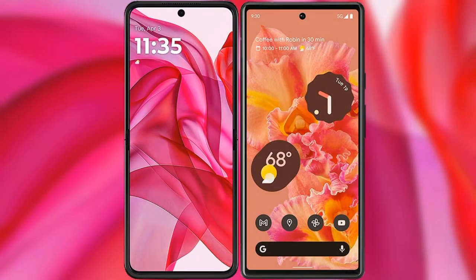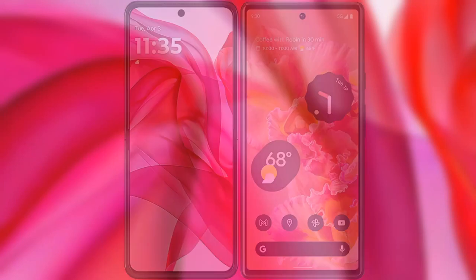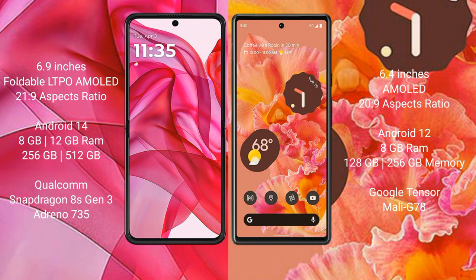I will compare the new Motorola Razr 50 Ultra with Google Pixel 6. Motorola Razr 50 Ultra comes with a 6.9-inch foldable LTPO AMOLED display and an aspect ratio of 21:9. Google Pixel 6 has a 6.4-inch AMOLED display and an aspect ratio of 20:9.